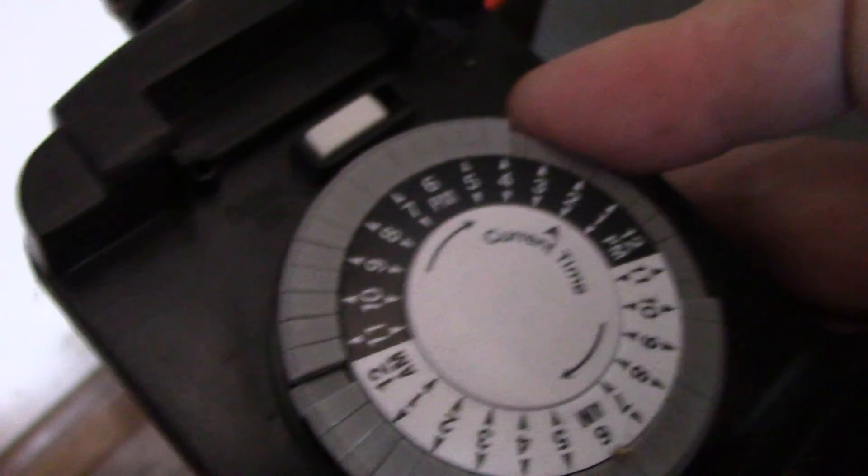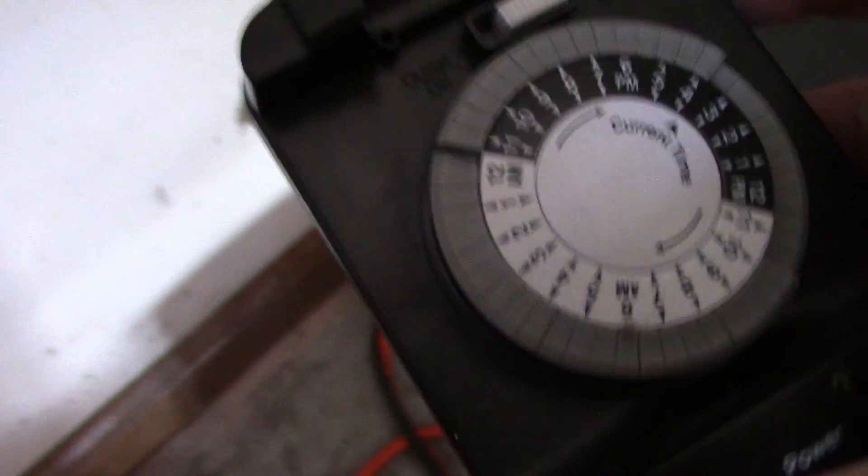It is apparently 5:30 PM. Around midnight, it's going to turn on for about 15 minutes — that's our downstairs fridge, and I'm going to leave it closed. Turning that breaker off stops us from using the dryer anymore.